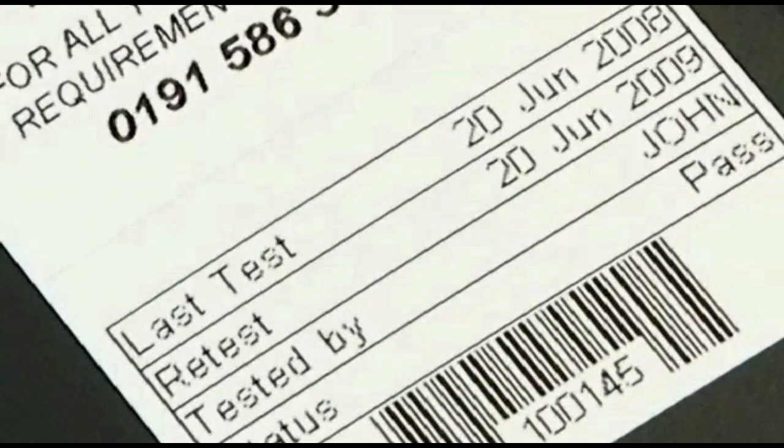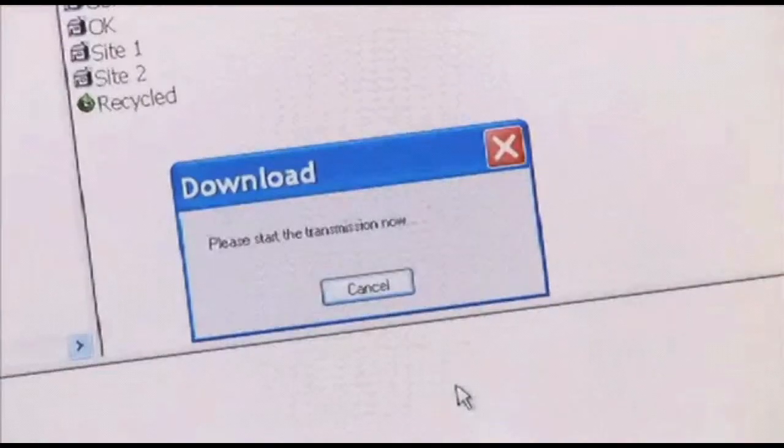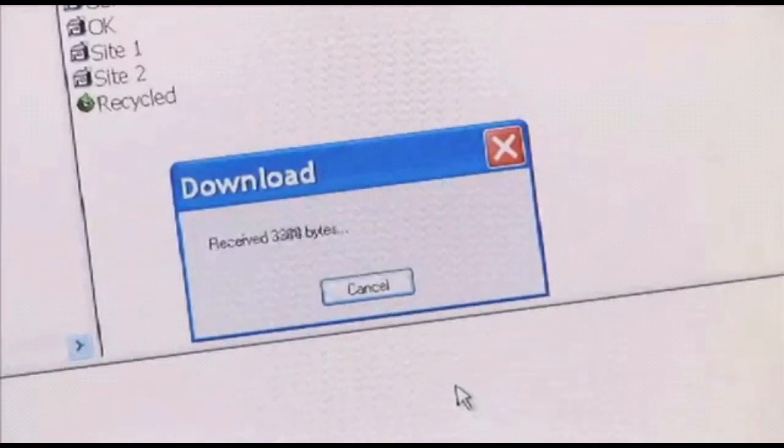Once testing is completed, the PrimeTest 350 can download the test results and asset information via Bluetooth or USB to a PC database.